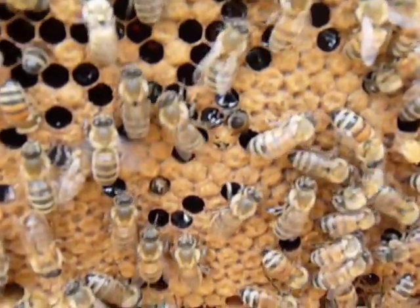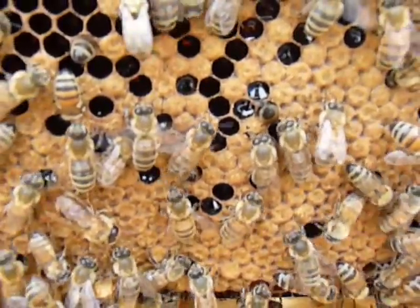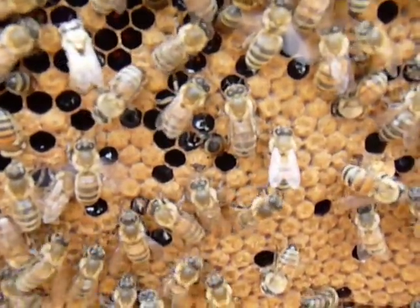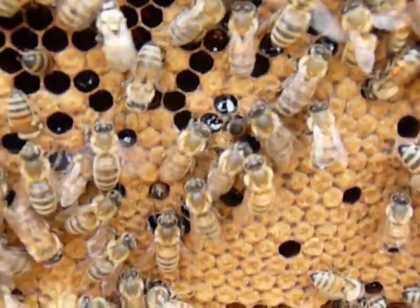See right in the center there? That bee's eating his way out. That emerging one — an emerging bee.